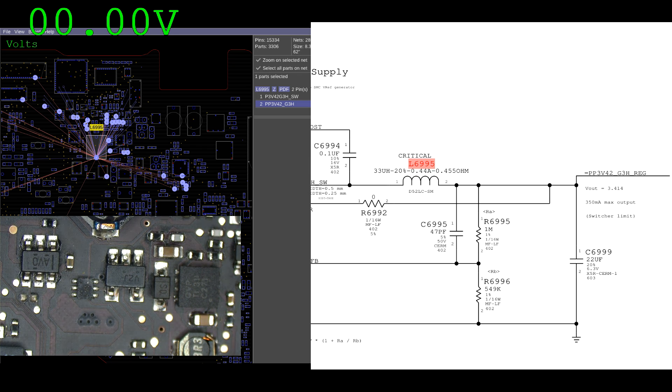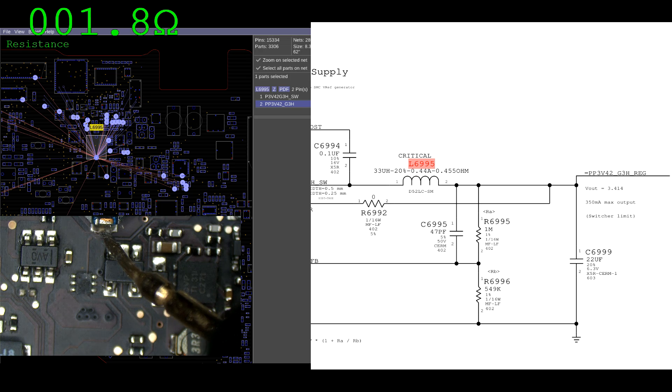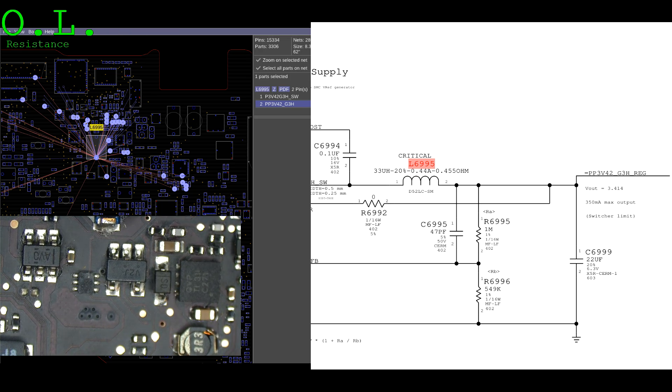The first thing we're going to do is see if it's missing because of a short circuit to ground — that could always be the case. We could have a short circuit to ground causing it not to work. And it looks like we have a 1.9 ohm short to ground on PP3V42.